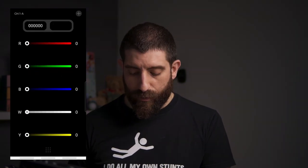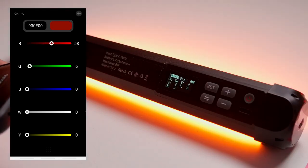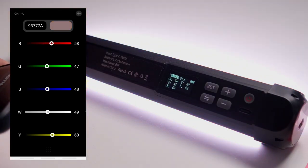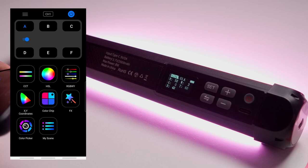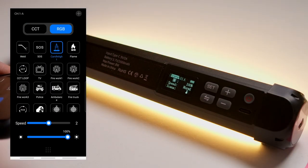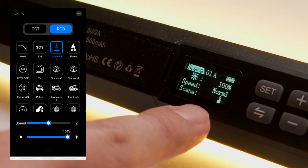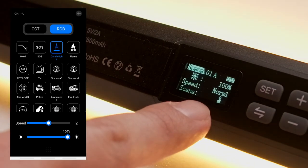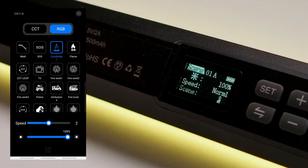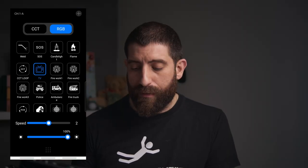The app also has the full RGB control view where you can control the red, green, blue, white, and yellow channels to create whatever color you want. And there are effects in the app — including a cute little icon that's quite useful for identifying them. If you're creative, you might find a lot of use for them.